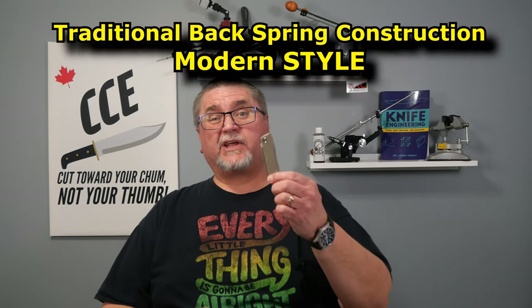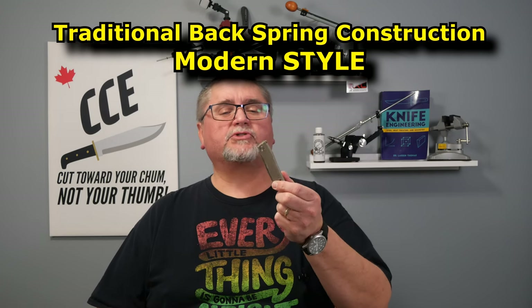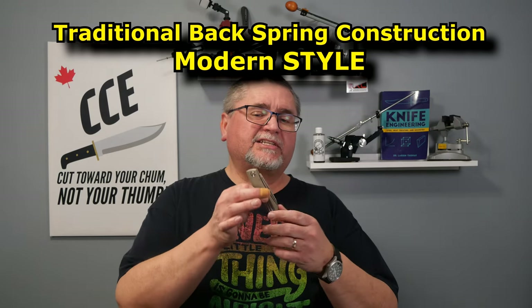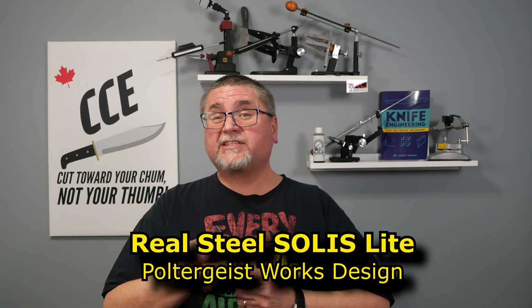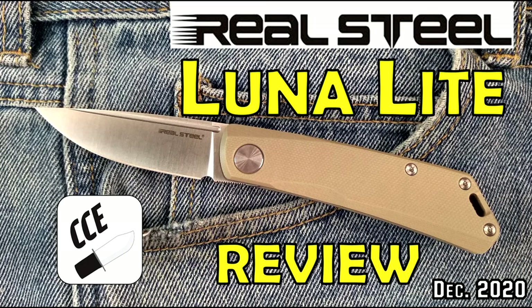It's been a while since I've reviewed a traditional style slip joint knife. This is a modern take on a traditional slip joint — a back spring slip joint knife designed by Poltergeist Works and made by Real Steel Knives. This knife comes in D2, or if you want stainless steel, Bowler N690. You can get it both ways.